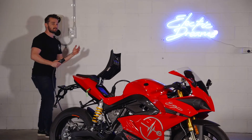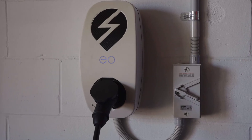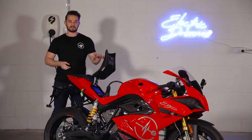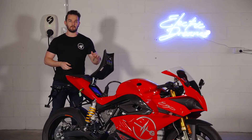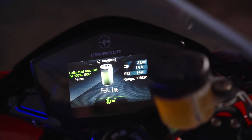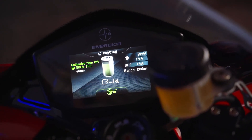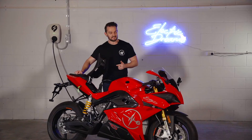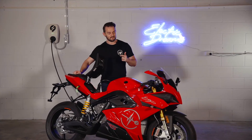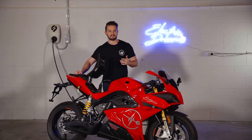Now plugging this into an AC fast charger can give you about 22kW of power to charge. However, the onboard charger in the Energeka Ego will limit at about 3kW. As you can see, the bike's battery is at around 80% at the moment, and it'll take about 40 to 45 minutes to charge up to 100%. From 0 to 80% it will charge quite fast, but the last 20% will charge a bit slower — that's just to protect the batteries.